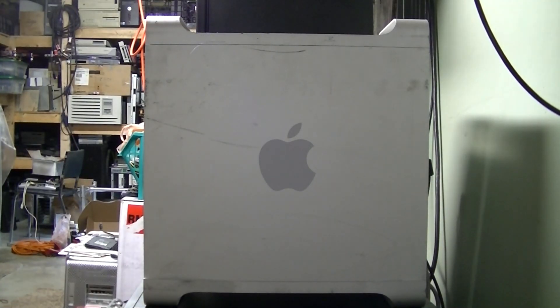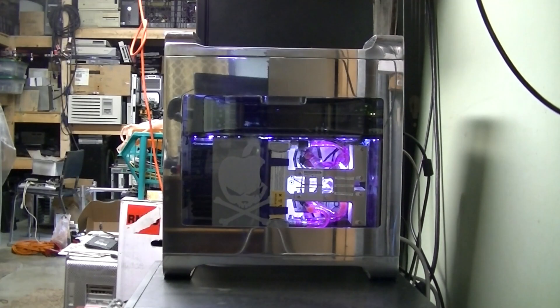Today we pay tribute to the once great PowerPC era by building the best G5 Quad in the world. Doogie style.